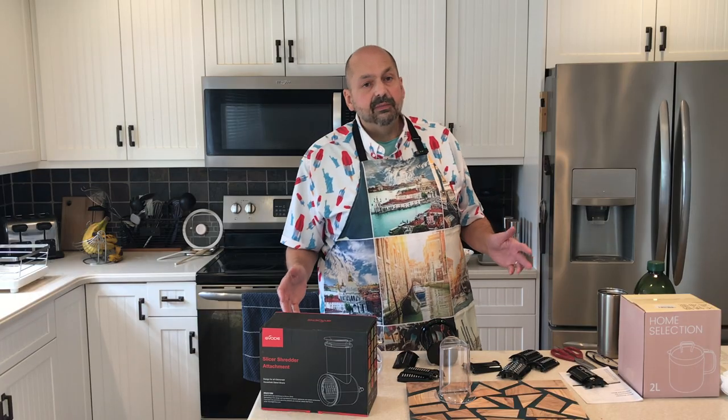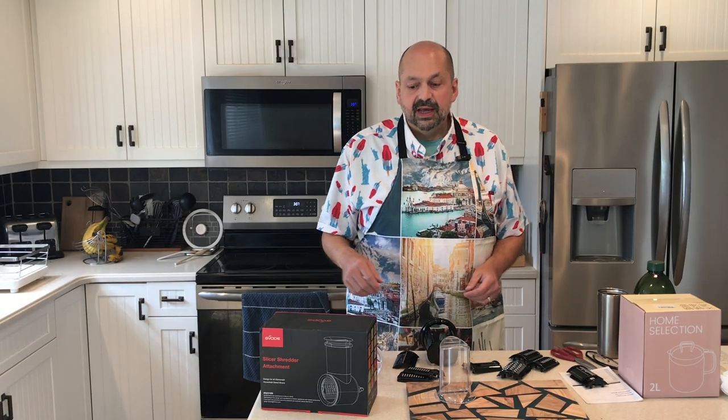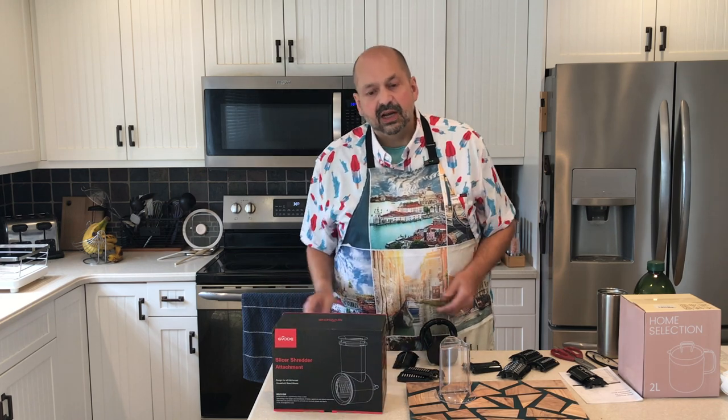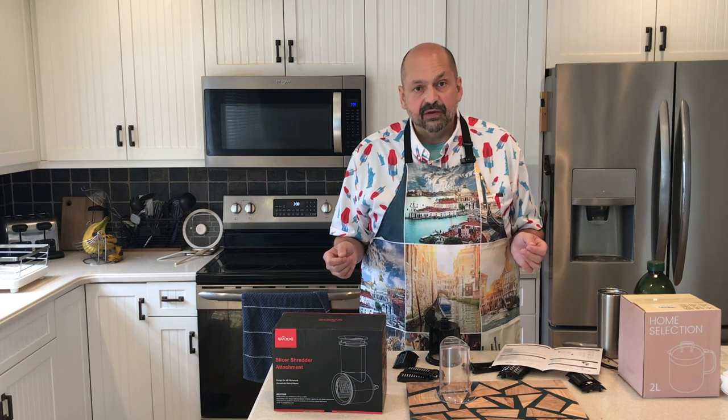Hello everybody and welcome back to the kitchen. Today I am testing the gvode slicer shredder attachment for KitchenAid. This product and I already got off on the wrong foot.